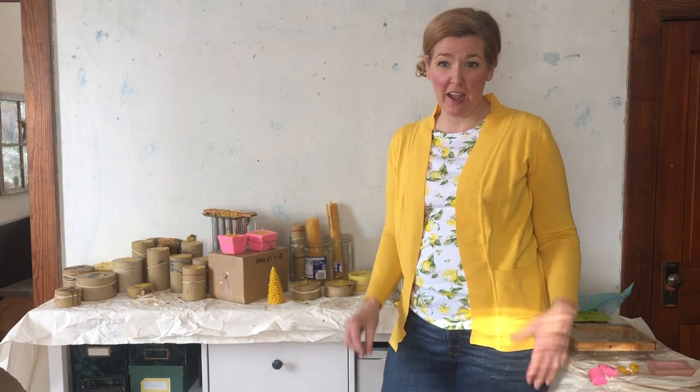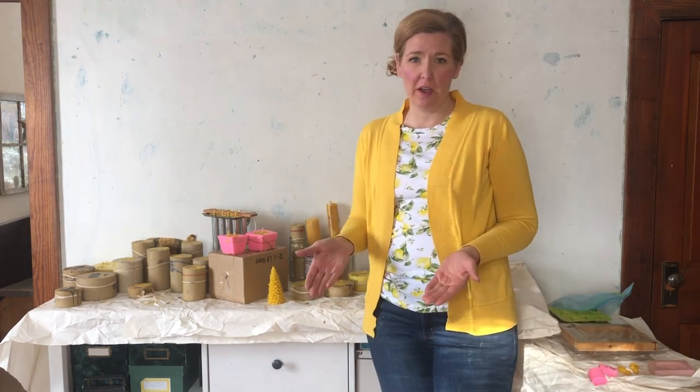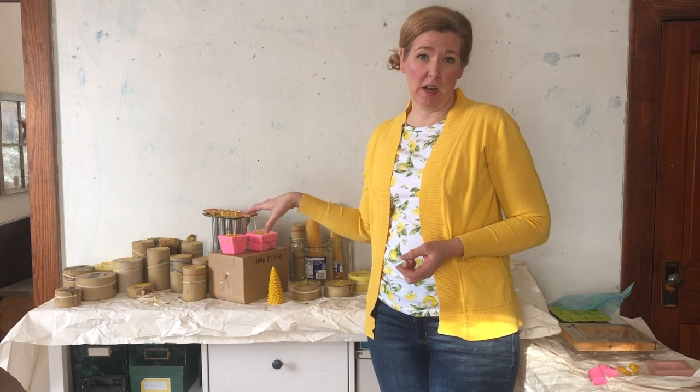Hi, this is Alisha at The Honey Company. We have made a lot of candles today and we thought we'd unmold them and show you what each one looks like. So if you're in the market for buying your own candle molds, these can give you an idea of what's out there.